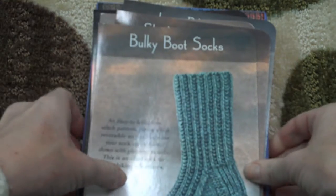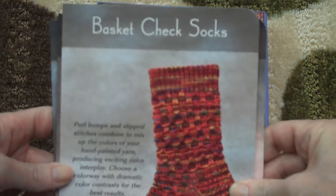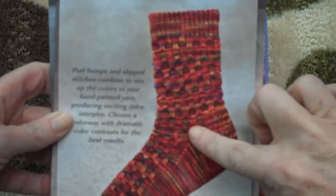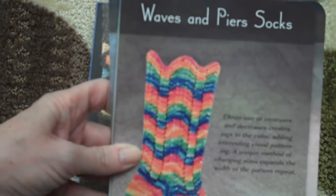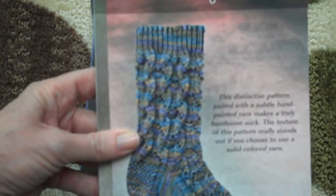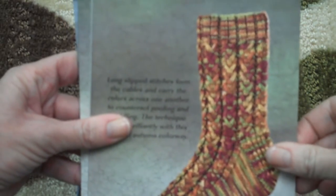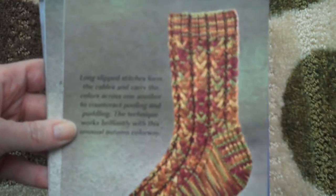But it gets even better if you're like me and you're completely addicted to using hand-painted yarns. Look at these patterns. This is the basket check socks, and the reason I like it is because the pattern breaks up my hand-dyes. I don't end up with just stripes of color. Here's a chevron. Small wing sock where there's kind of a cable that breaks it up. This one — slip stitch cable sock. I've done these. Love this pattern. Completely breaks up the hand-dye.